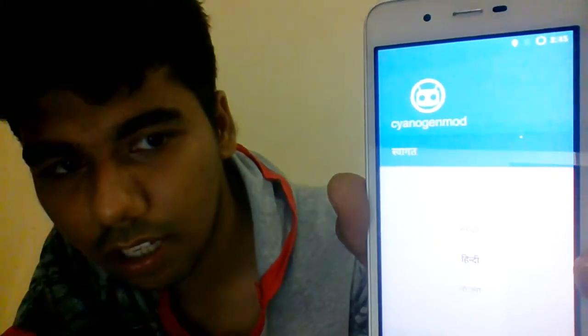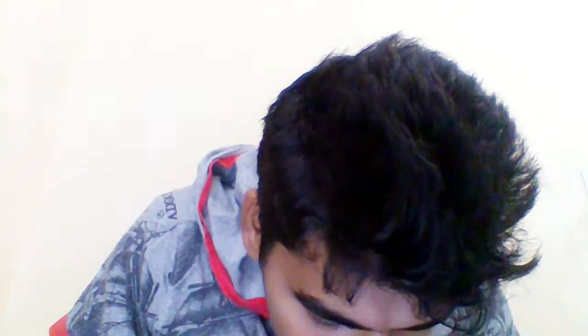CyanogenOS 12.1 has started. The setup screen appears — I'm looking for the English language option. Why Hindi? I cannot run my phone in Hindi language. I am totally confused. English India — yeah, English India. Okay, let's get started.